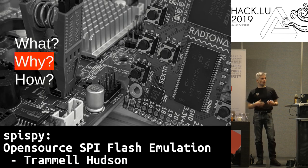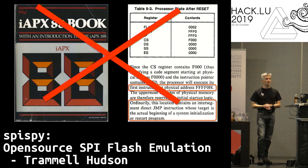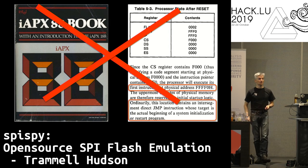Let's talk about another real reason for doing this, which is security research. You might think, if you've come to Luxembourg from the 1970s, that CPUs still start at the reset vector at the top of memory. But that hasn't been the case for many, many years with Intel CPUs.